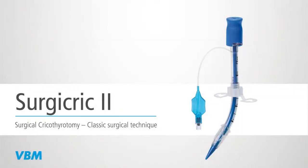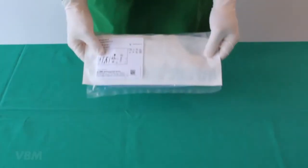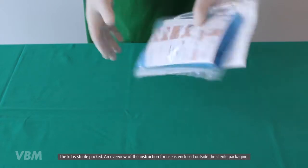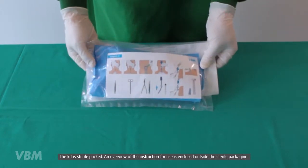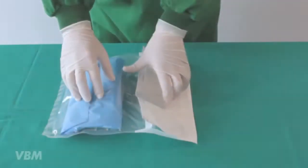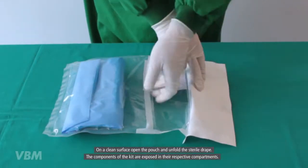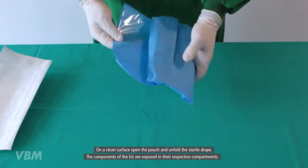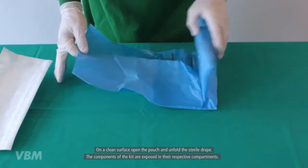The following video describes the insertion technique of the VBM cricothyrotomy kit called Surgicric number two, according to the surgical technique. The kit is sterile packed. An overview of the instruction for use is enclosed outside the sterile packaging. On a clean surface, open the pouch and unfold the sterile drape. The components of the kit are exposed in their respective compartments.